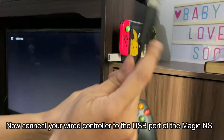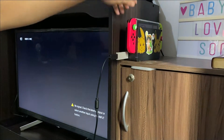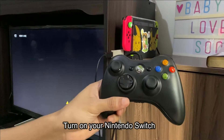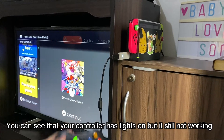Now connect your wired controller to the USB port of the Magic NS. Turn on your Nintendo Switch. You can see that your controller has lights on, but it's still not working yet.